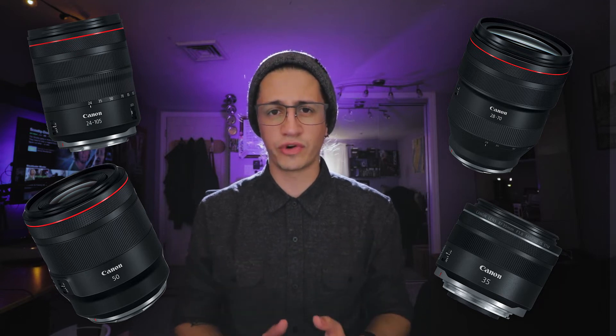Some of the new lenses for the mount include the 24-105 f/4L, a 28-72 zoom lens they claim has the same sharpness and quality as a prime — we'll wait to see how that goes — a 50mm f/1.2, and a 35mm f/1.8 macro lens. These are all designed for the new mirrorless full-frame sensor.